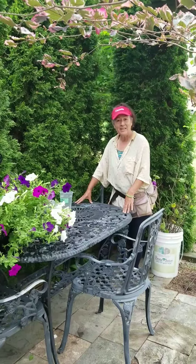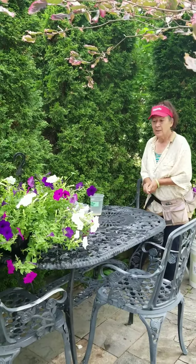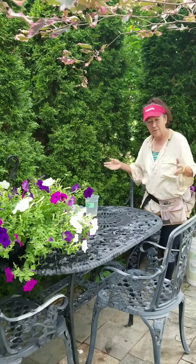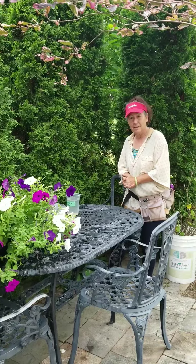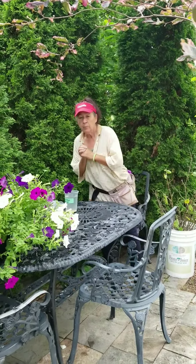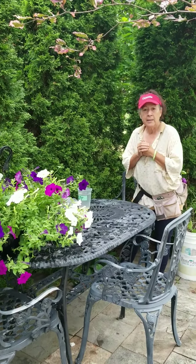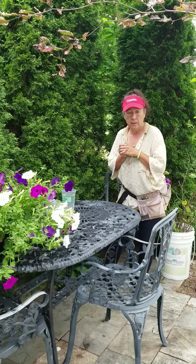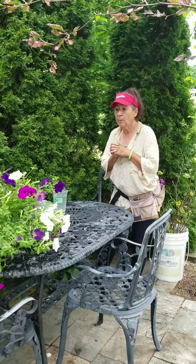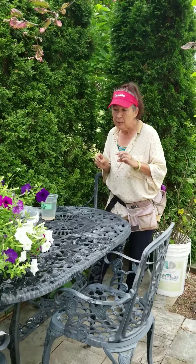Hi, welcome to Rukina's Organics. This morning I did another video — it was a last-minute thing. I had to stop what I was doing because everybody was asking me how to root mulberry cuttings that they're buying from me. So I did two videos which you can look at, and now I'm a little bit calmer.